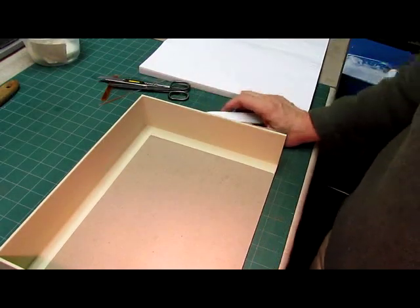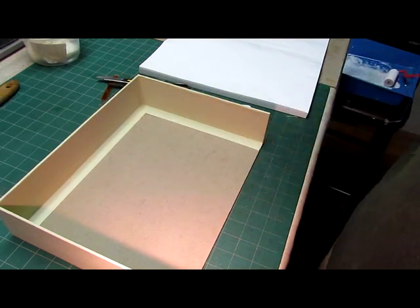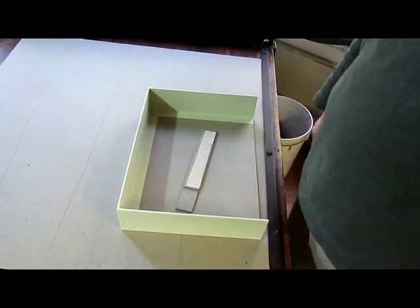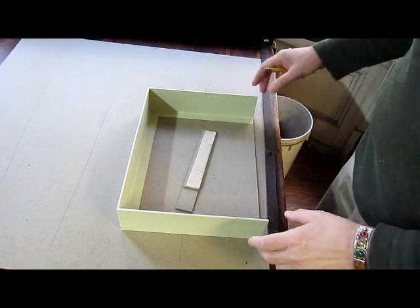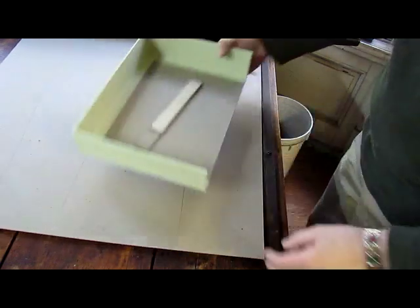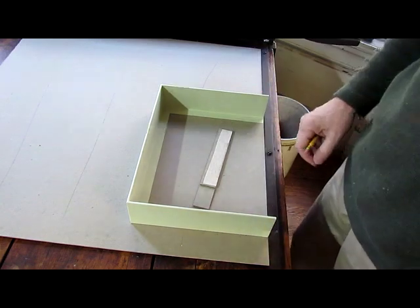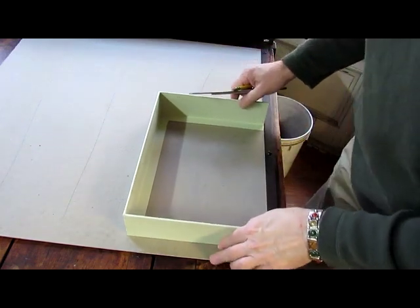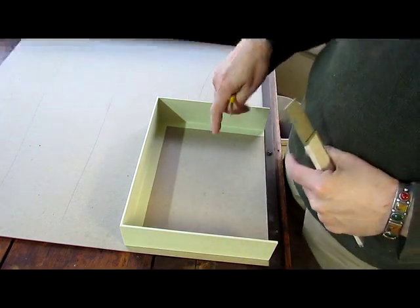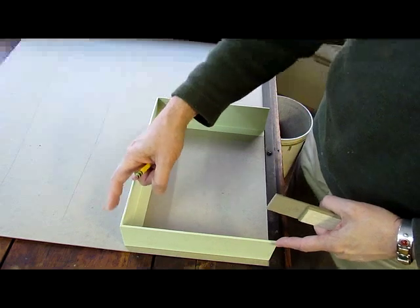Now we're going to cut the larger tray and get that into the same condition before we proceed. We have our board that's been cut to square — I'm going to pull it against the stop, very tight against the board shear stop. I'll take the first tray and push it against the stop as well. The second tray has to be the same depth from the fore edge to the spine as the inner tray.